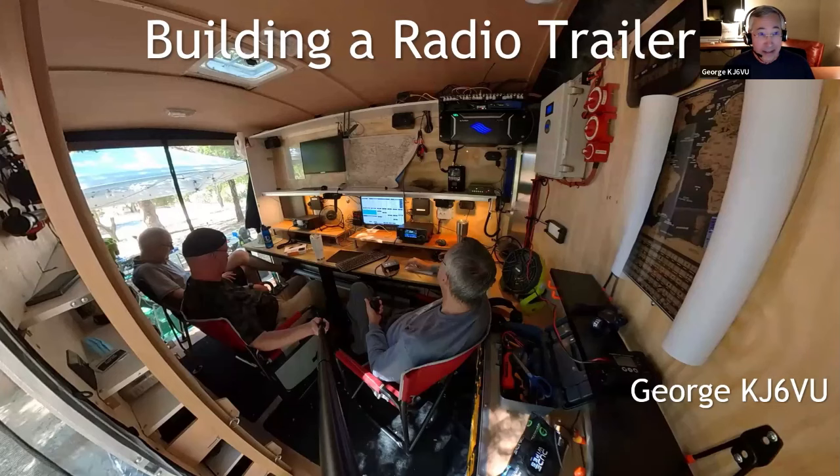Good evening everybody, thank you Dan, thank you Dennis for inviting me. I'm always really happy to be here because I enjoy so many presentations that you guys put together. I watched Dennis's part two of the receiver thing, and a Marty Wall's presentation recently that was really interesting. This presentation I'm going to walk through is a project I started a few years ago to build a radio trailer. I'll give you a little bit of the build-up about why I did this, an outline of all the bits and pieces that went into it, and take questions as we go.